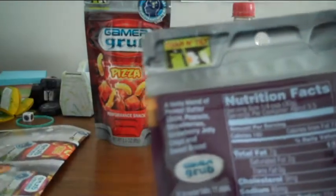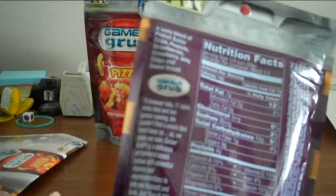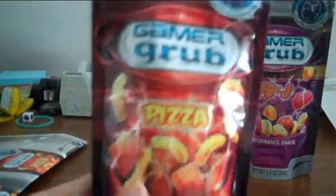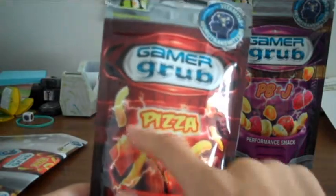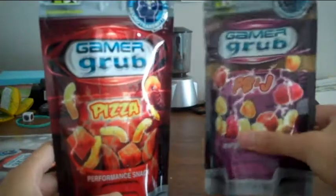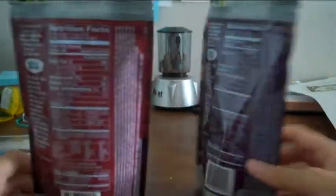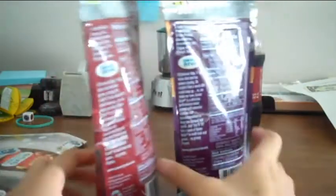Also on the top it says 'tear and tilt — tear here.' On the back it also has a description of what is in the food, same as what it said on the pamphlet, along with a bunch of other info. Down at the bottom you've got your ingredients — there's a lot of ingredients because there's a lot of things within this. The pizza one is pretty much the same except it says pizza for the flavor and it's red, while the PB&J is purple, probably because pizza you think of red for the sauce, and PB&J you think of purple for the jelly and brown for the peanut butter. Other than that, the packaging is near identical for both snacks.